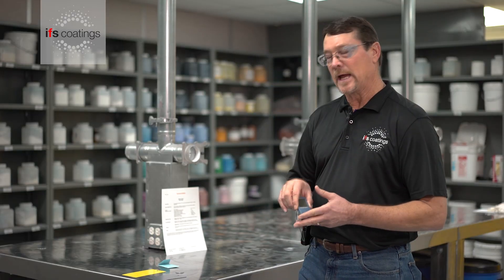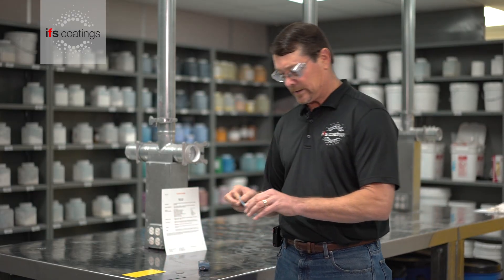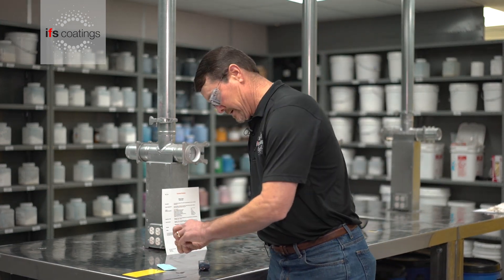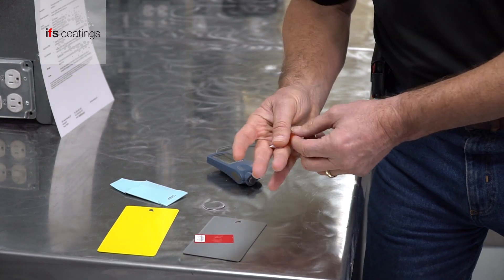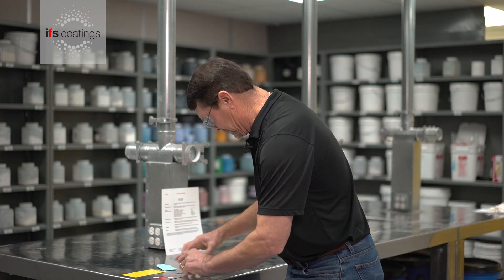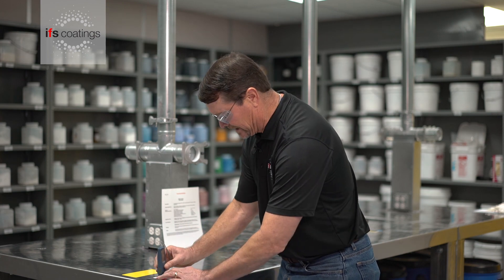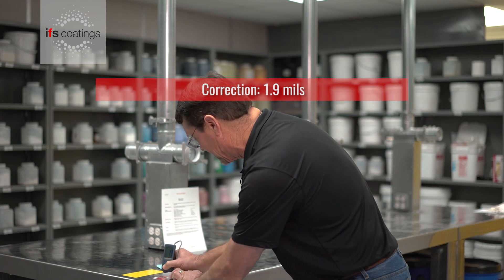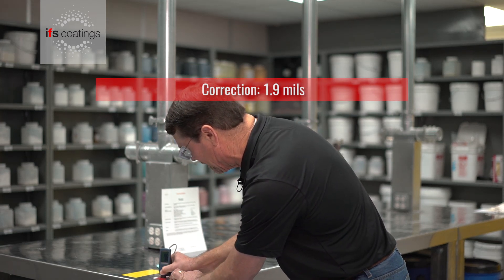Using a film thickness gauge, I always like to make sure that the unit is calibrated. So with these little shims, we will check — I've already zeroed the instrument — and we have 9.1, which is within the standard deviation for this piece of equipment.